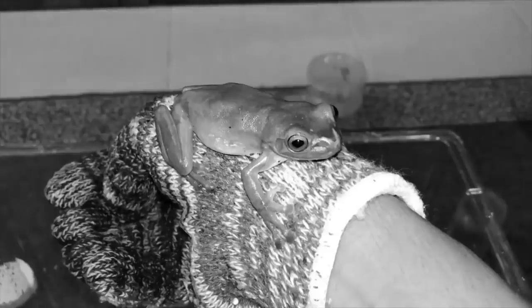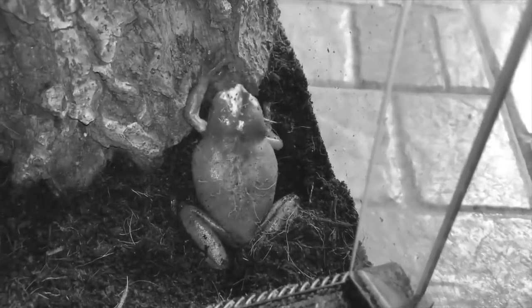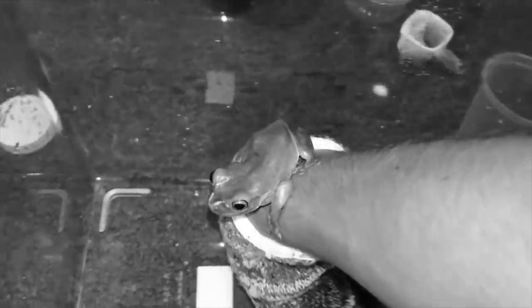Hey guys, a lot of you have been asking how my white tree frog is doing. For those who don't know, I got a white tree frog last year at an expo. I'll link that video in the description below — go check it out if you haven't. It's a really cool frog, but since a lot of you have been asking where she has been, I decided to make this video.